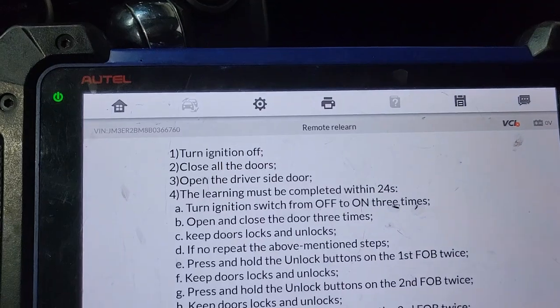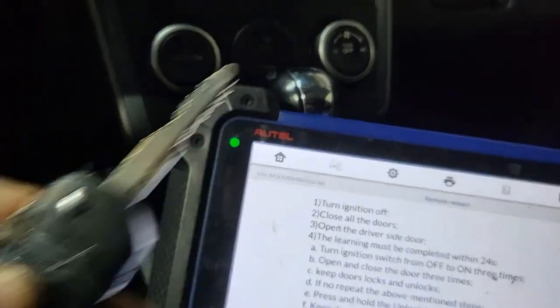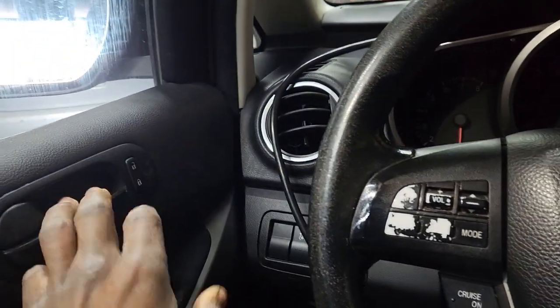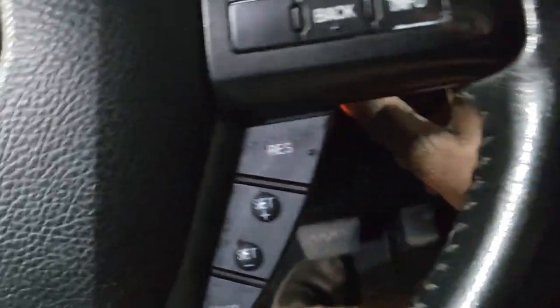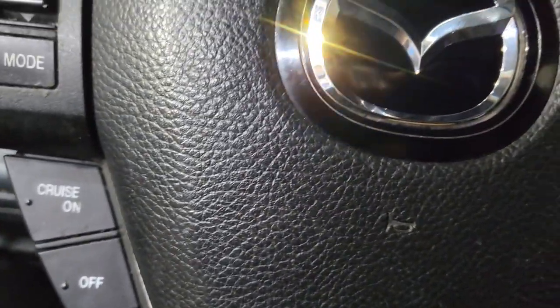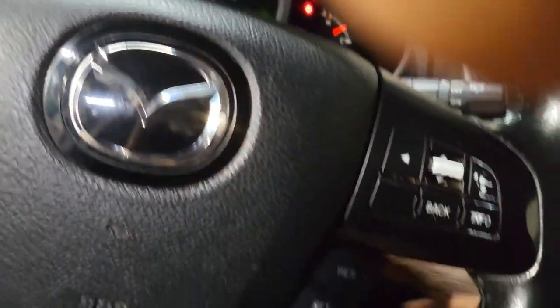So this is the procedure. What are we going to do — follow with us. Turn the ignition off. Close all the doors. Open driver door. Turn the ignition from off to on three times. Door is supposed to lock and unlock. It says open and close the door three times, so let's start all over again.